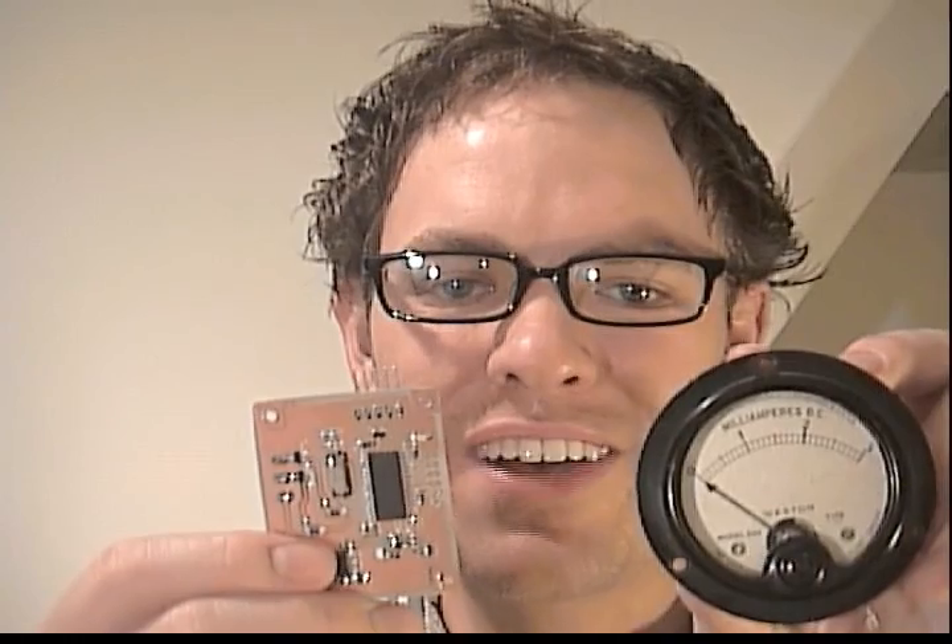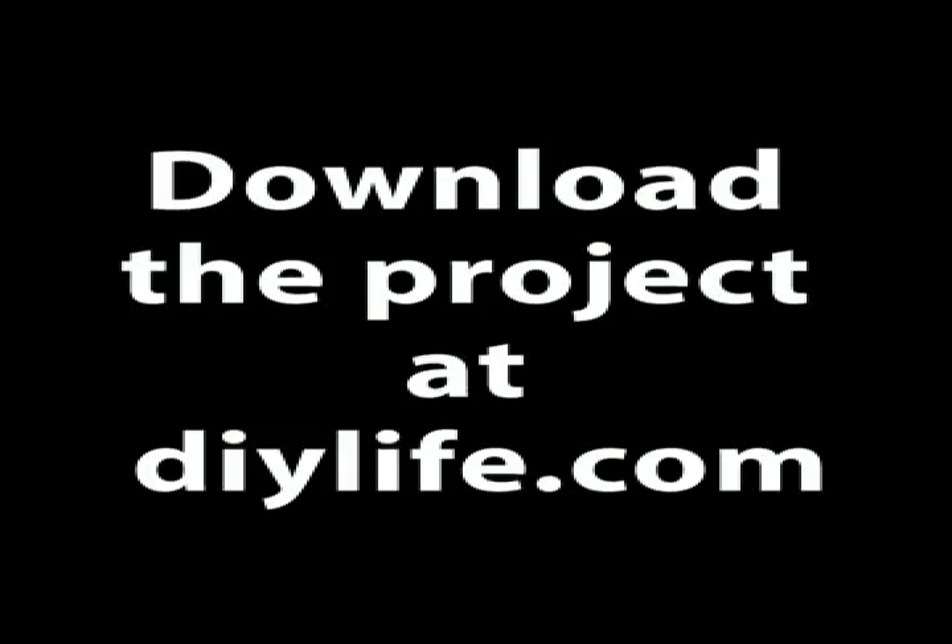If you want to build one yourself, read the article and grab the project files at DIYLife.com. Have fun and be safe. See you next time.